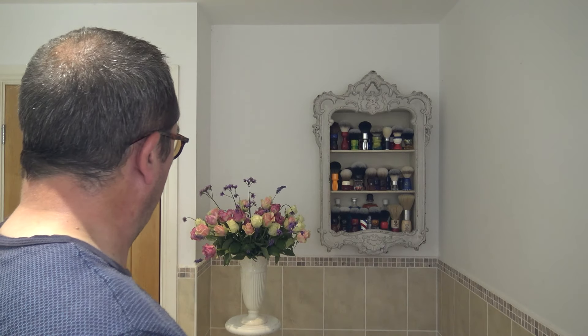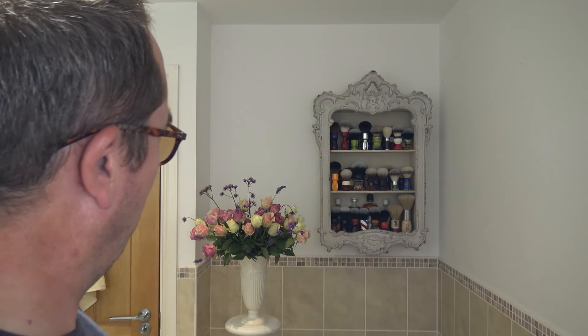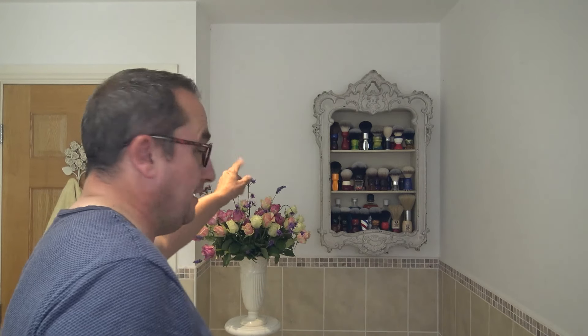A very good morning to you and a welcome to the shave. Thank you Mrs H — again some flowers from the garden which she's grown herself. Which ones I'm not sure, so if I'm not saying it, it could be the roses, could be the lanky things.